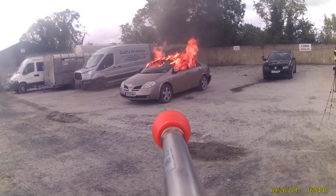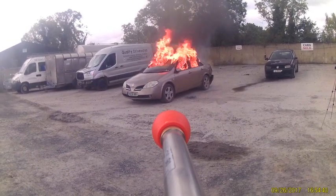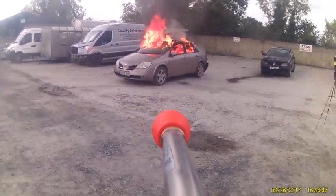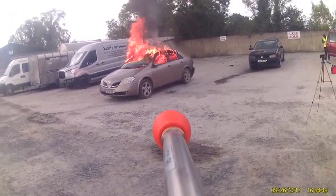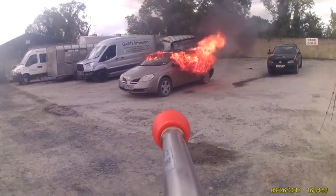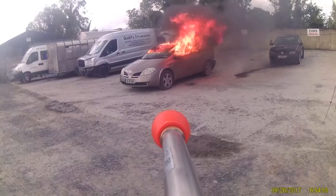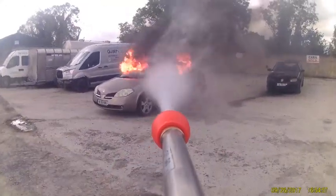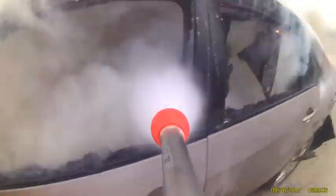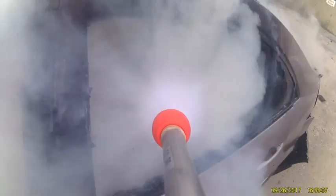Using the Nimbus 30 litre per minute, 300 bar water mist unit through the General Purpose Lance, which can easily be changed between a spray pattern and a jet, with a 3% cold fire additive, this vehicle is extinguished with just 8 litres of water — no contaminated runoff, no expensive clean-up operation, just effective firefighting.